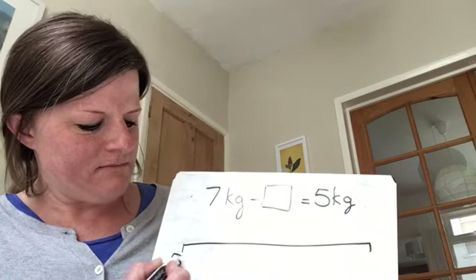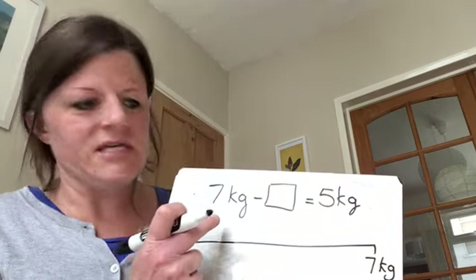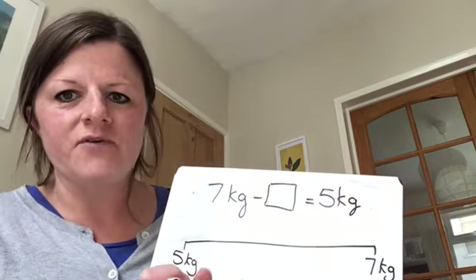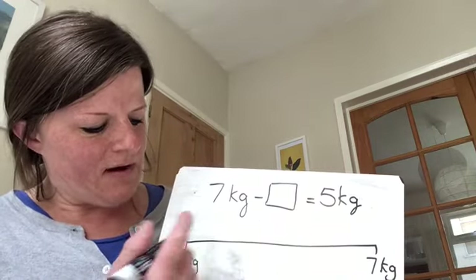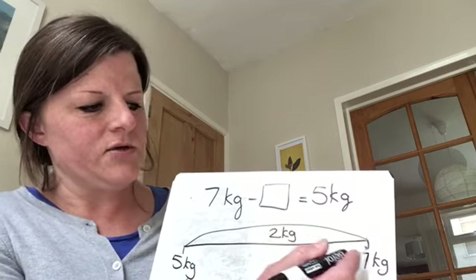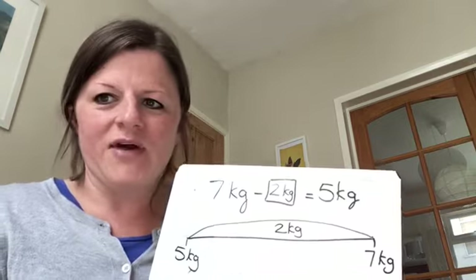I would start with 5 kilograms and I would count up until I got to 7 kilograms. I don't need to convert these because they are both in the same unit of measure. If one was grams and one was kilograms, then I would need to convert. But seeing as they are both in kilograms, I can keep them the same. So I'm at 5 kilograms — I'm going to add on 2 kilograms because 5 add 2 equals 7. So 7 kilograms take away 2 kilograms is 5 kilograms.